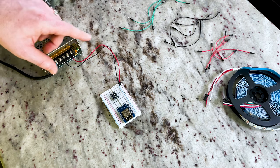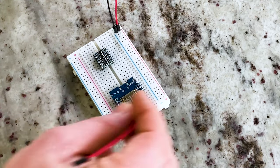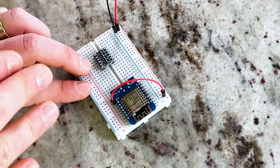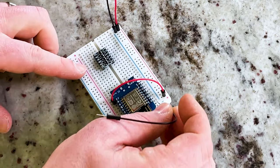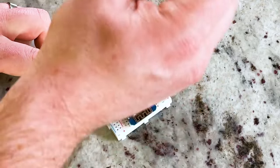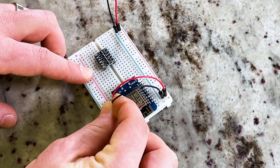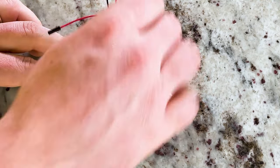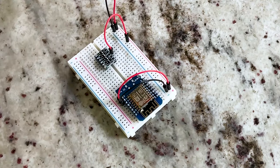We'll go ahead and pop that into our breadboard and get started wiring everything up. I'm providing 5 volt and common ground to the breadboard. We need to go ahead and power our D1 mini — so we'll go 5 volts to the 5 volt pin. We're going to provide wiring diagrams for everything so it's a little easier to follow along. I'm using red for 5 volts, black for ground, and green for data. I'll also go ahead and provide our reference voltage to our logic level shifter.